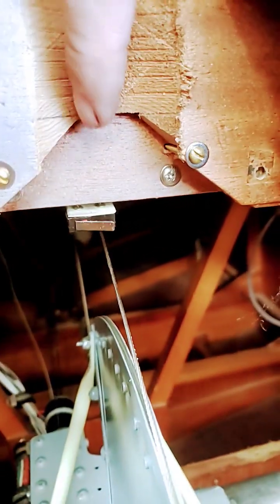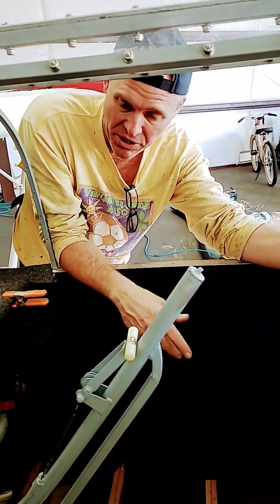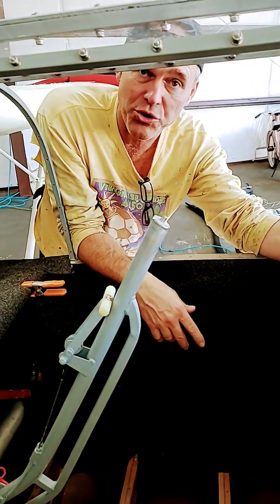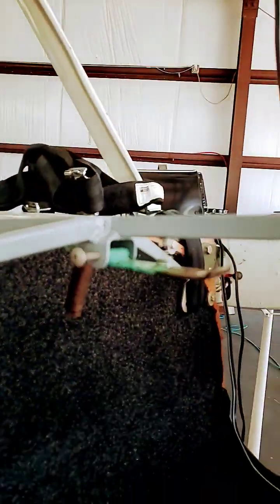It's working back there. The micro switch is installed and it's working fantastic. This is probably about the 30th cycle we've done with no issues. We got the micro switch adjusted so that the latch is up here — it gives us about a quarter-inch play up here, but it shuts off.